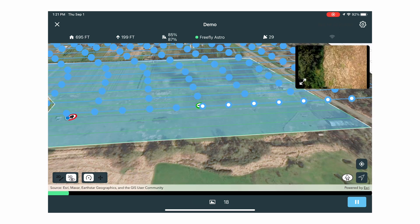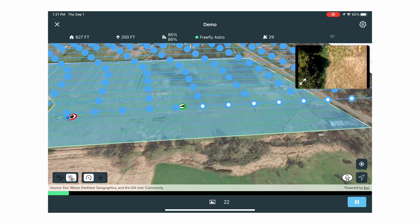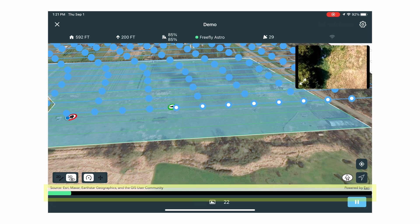The pause button on the bottom of the app will stop the aircraft in midair, and the home button will send the aircraft back to you. The mission progress is shown on the green bar on the bottom of the screen.